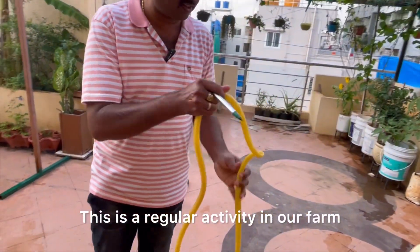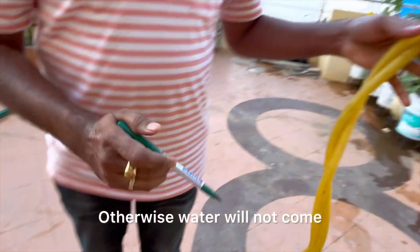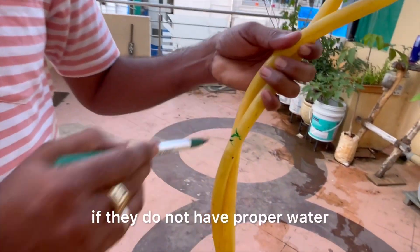Let us see how we can clean it up. This is a regular activity in our farm — once in a while we need to clean up this pipe, otherwise water will not come and plants will die if they don't have proper water.